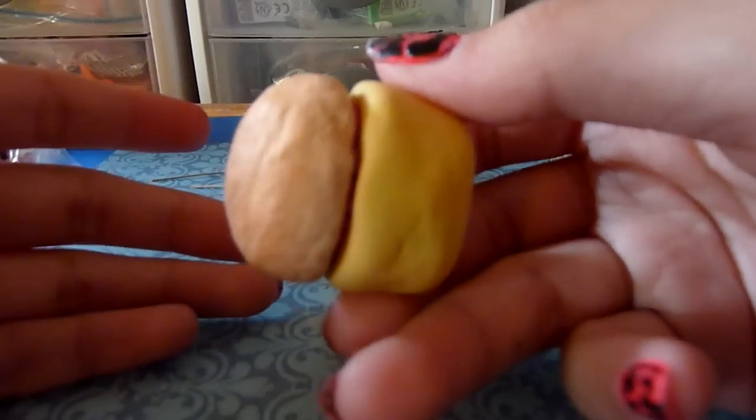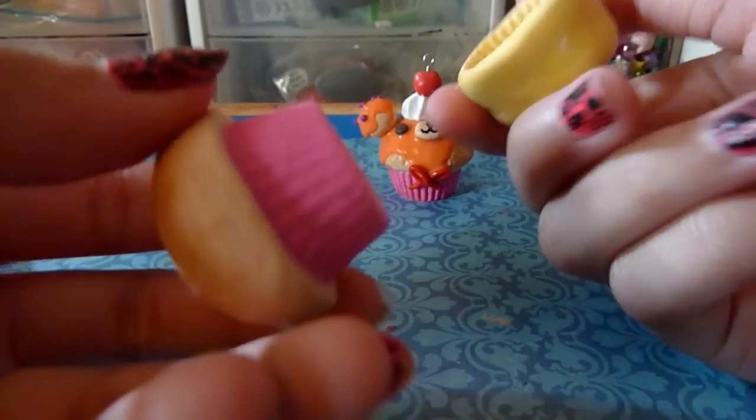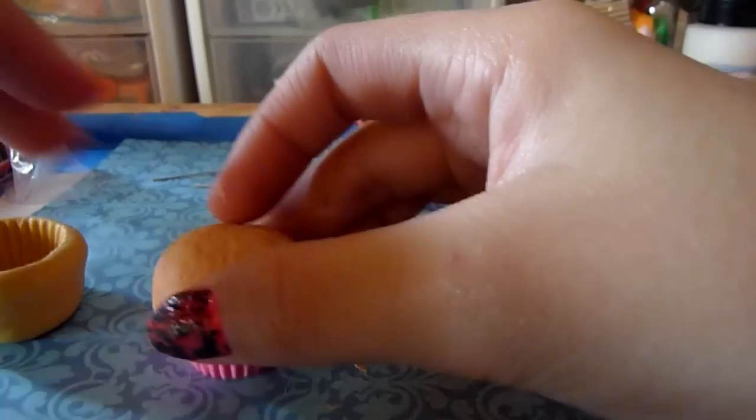Okay guys, I'm back and this is going to be part two. I had started filming this but then I messed up, but all I did was take it out of the mold, so you didn't miss much.